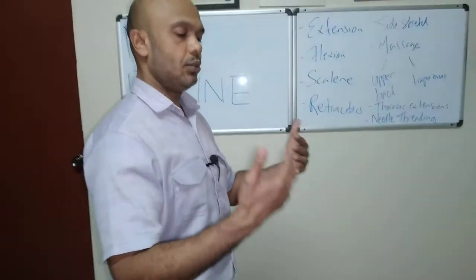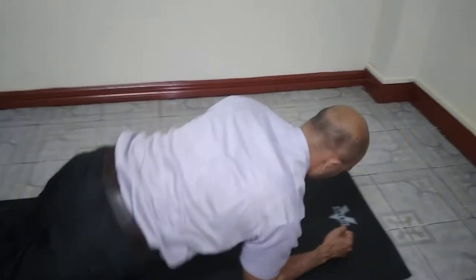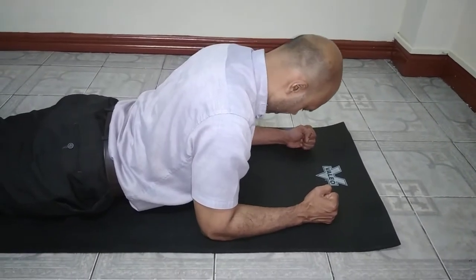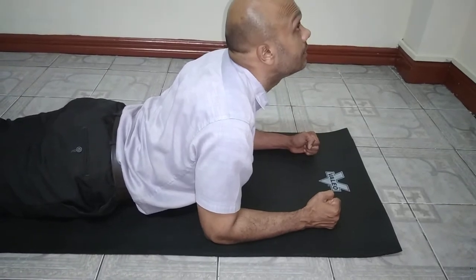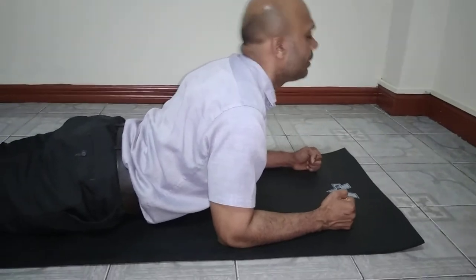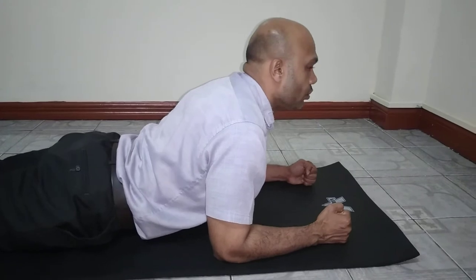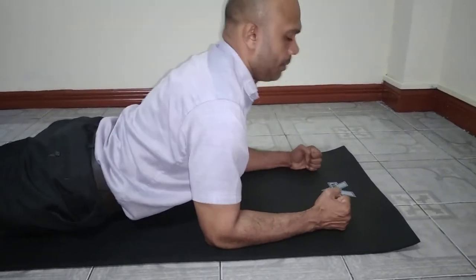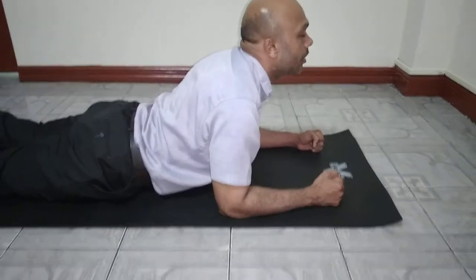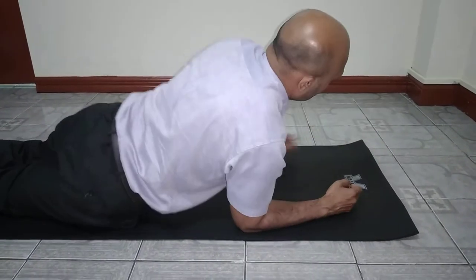For neck extensions, lay down on your belly and prop yourself up on your forearms like this. Let the head come down, then look up at the ceiling, come down, look up. Do this 10 to 15 times. Your torso stays propped up firmly — don't let it drop between the shoulders, and don't fling the head up. It's a controlled movement up and down.